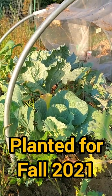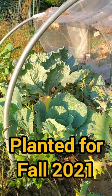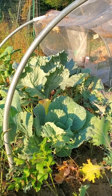Kind of interesting, this cabbage, because I didn't plant any more cabbage. This is from last fall and we didn't have it in early enough to head.